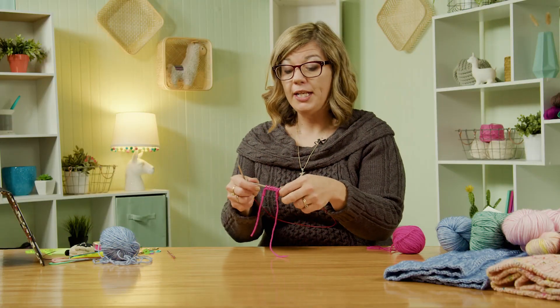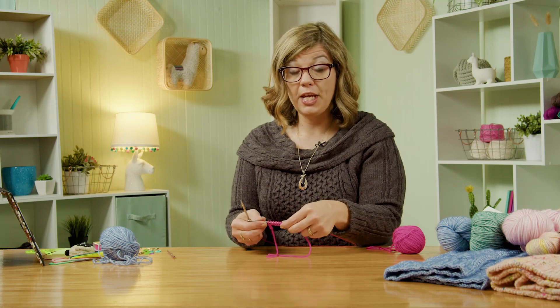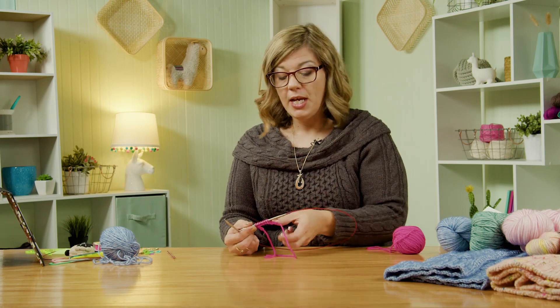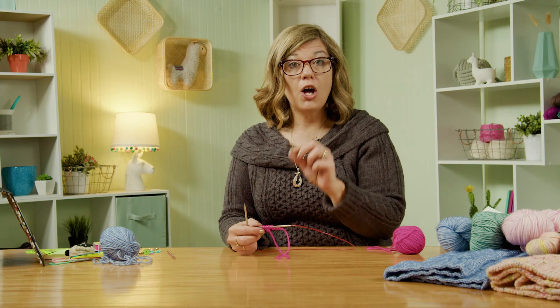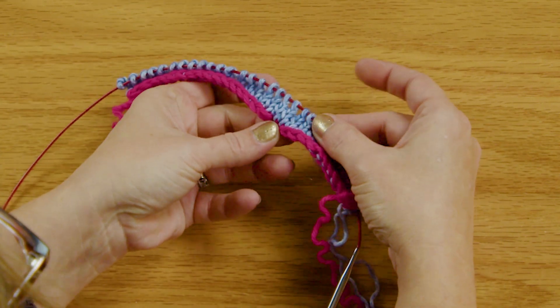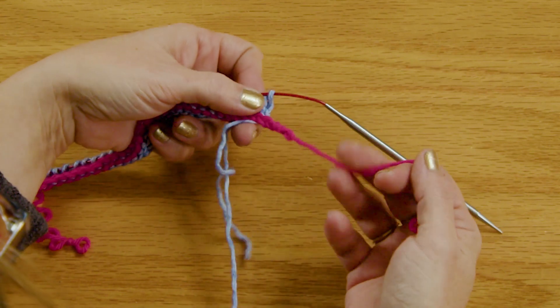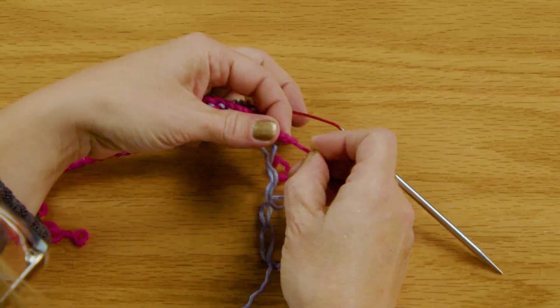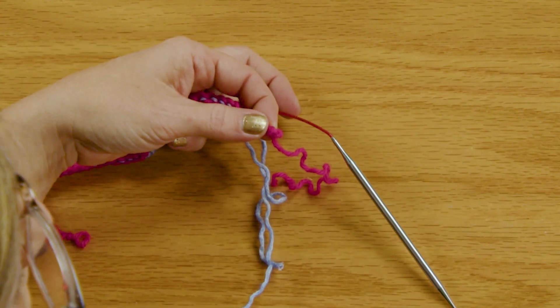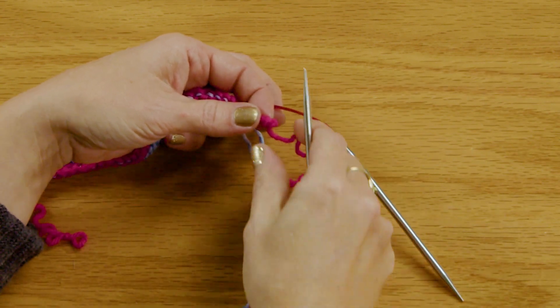Now at this point you're ready to start knitting right into those stitches with your working yarn and you have done a provisional cast on, also known as a crochet cast on. So on this sample here, I have already cast on and I've knit four rows of stockinette. So this is the crochet chain that we started out with. The first thing I want to do — and remember I said we're going to need two sets of needles — this is where the second set comes in handy. We're going to unzip.